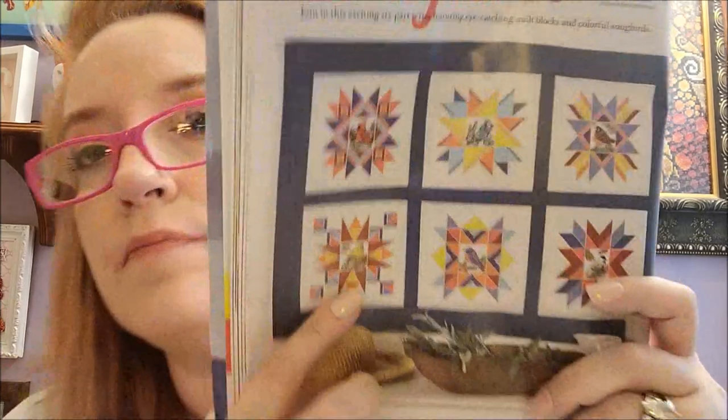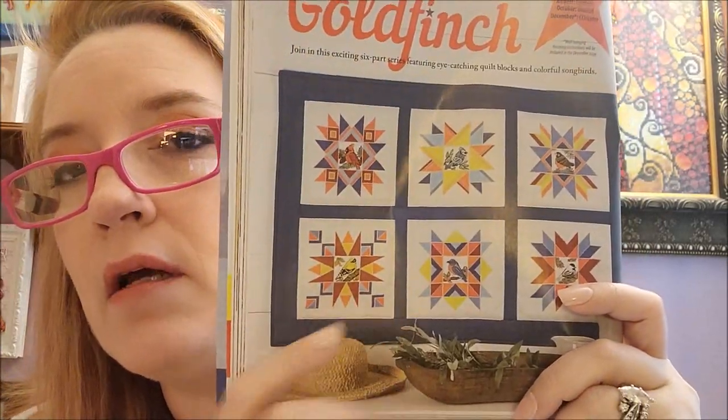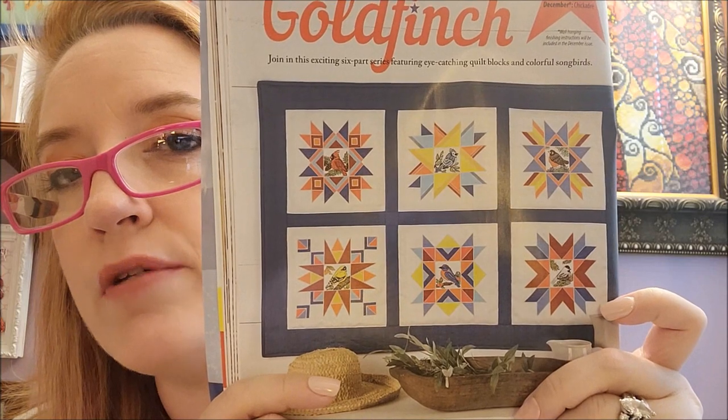Remember they are doing a quilt block series — they are on part four and this one is Goldfinch. Parts one, two, and three were in the other issues. They're pretty cool, very colorful. I like that.